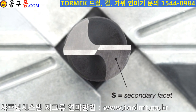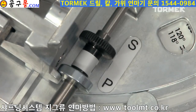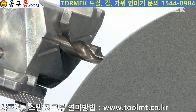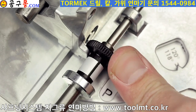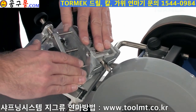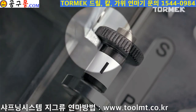Now it is time to grind the secondary facets and give the drill a point. Move the drill holder to the next stop marked S to sharpen the secondary facets. Tilt the base until the drill bit touches the grindstone and lock. Start by setting the cutting depth by one and a half turns. The grinding is done in the same way. Continue until the drill holder has moved downward and the lug touches the stop.